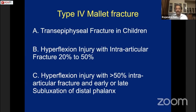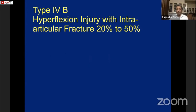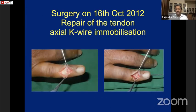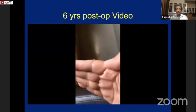For type 4 mallet fracture, type B is a hyperflexion injury with intra-articular fracture involving 20–50% of the articular surface, and type C is more than 50%. Type 4 requires open treatment; my methods of fixation include screw fixation, K-wire, or extension block pinning. In one case of a cricket ball injury with complete disinsertion of the extensor tendon with a small bone fragment, I repaired the extensor tendon to soft tissue and immobilized with a K-wire. The 6-year post-op shows good flexion and extension.